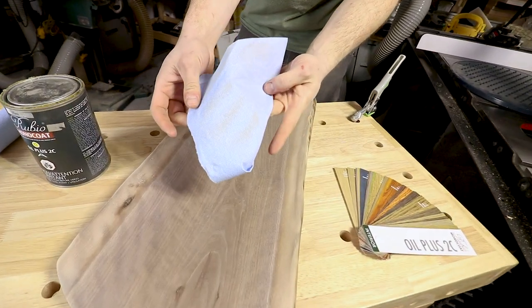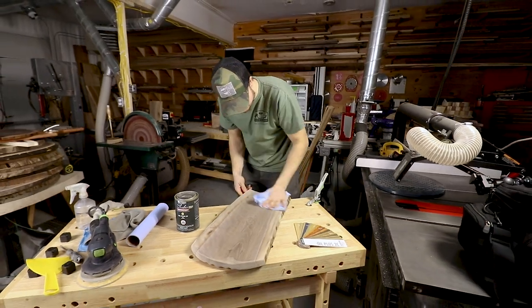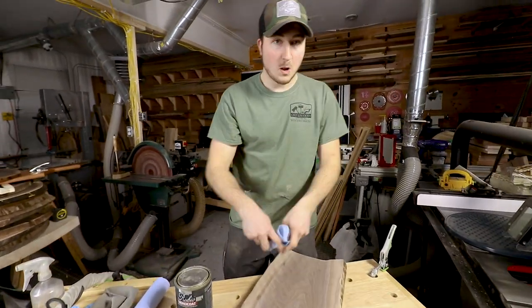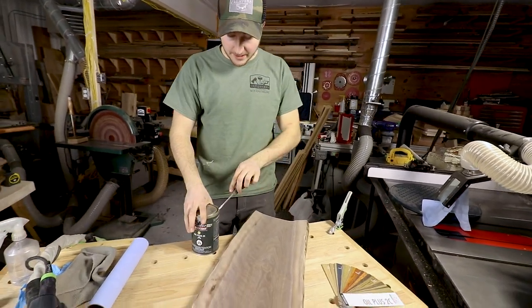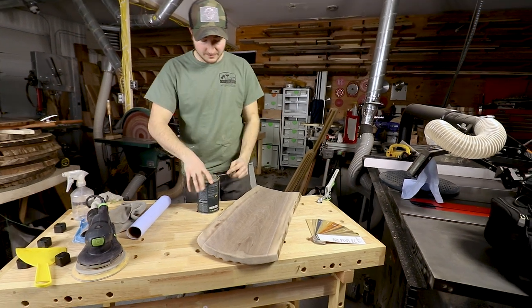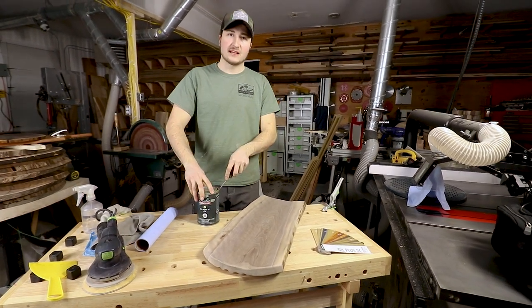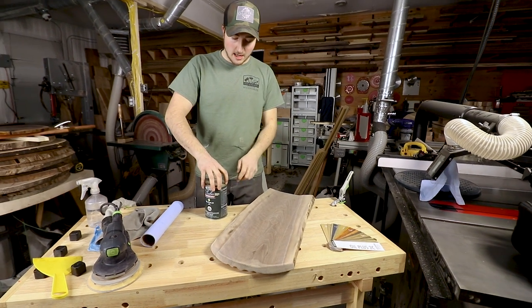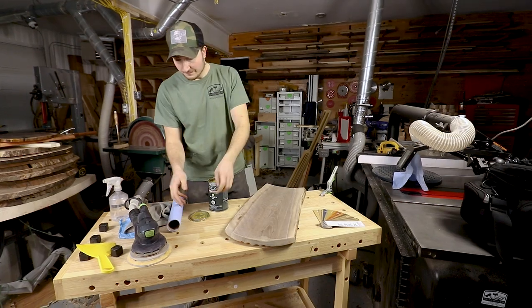You want to make sure you get it all off so that there's proper adhesion. Now I'm going to pop this open. I'm not going to use the hardener just for this board, so cure time is I believe seven days without the hardener. This is just going to sit until my show anyway.